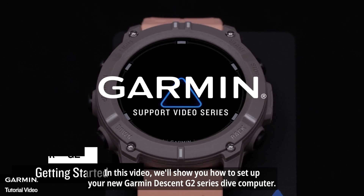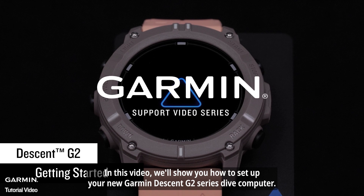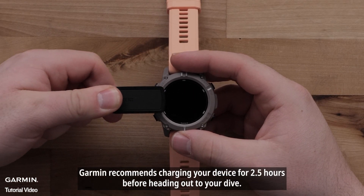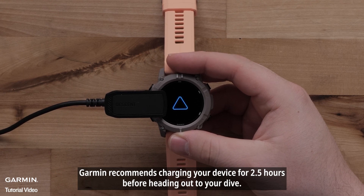In this video, we'll show you how to set up your new Garmin Descent G2 Series Dive Computer. Before setting up the Dive Computer, Garmin recommends charging your device for two and a half hours before heading out to your dive.